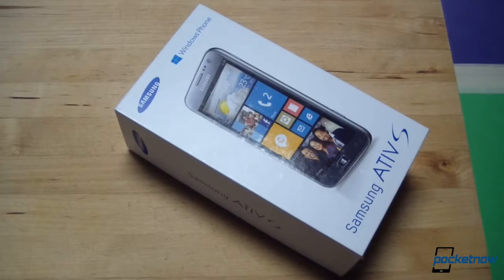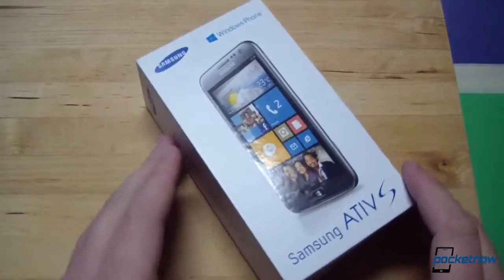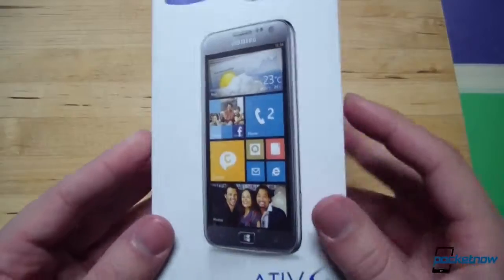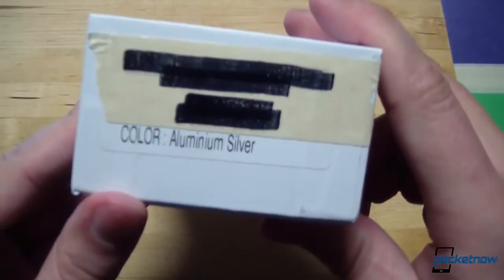The Ativ S was the first Windows Phone 8 device officially announced, but it's one of the last to launch in 2012. Still, late is better than never, and Samsung's doing something different with Windows Phone, eschewing the brightly colored approach of HTC and Nokia for a more toned-down aluminum silver color.